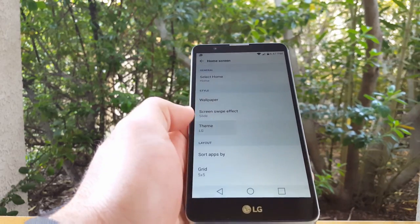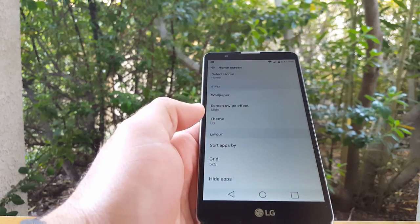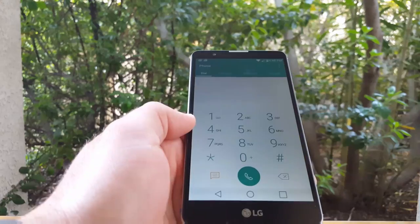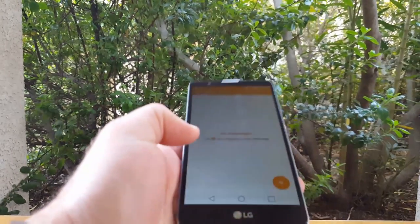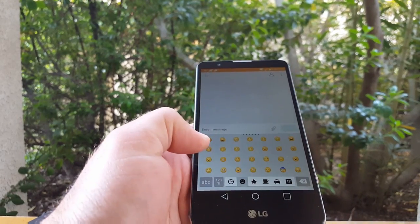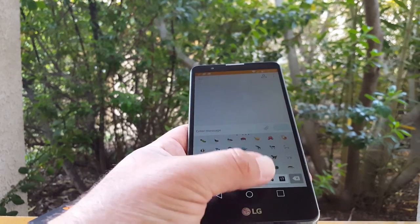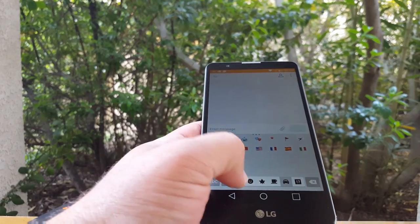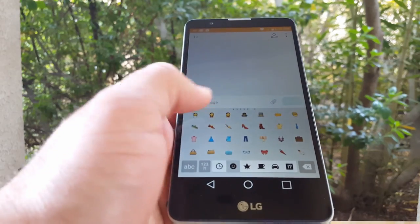You do get the screen swipe effect, and you also get LG themes, which is pretty nice. Let's check out the dialer, which looks very basic. And let's check out the messaging. I always like to check when I do unboxings if it comes with emojis — and yes it does, it has a whole lot of emojis. I'll scroll and show you the different ones they have there.